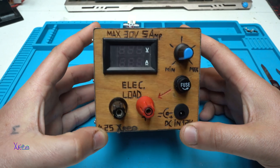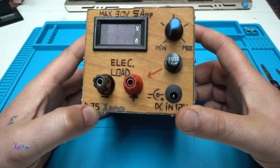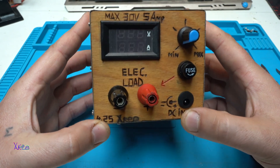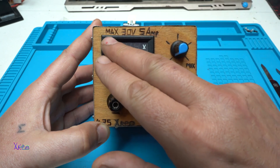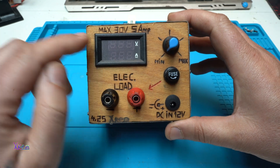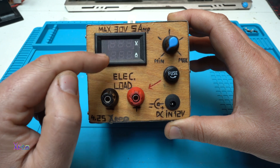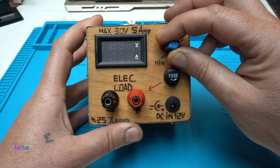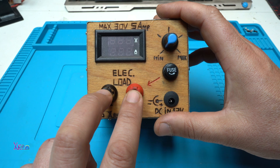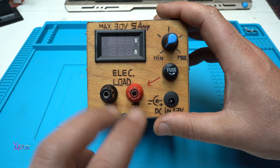Hello Hacktubers and welcome back to my channel and welcome to my latest DIY project called Electronic Load. This one that I'm holding in my hands is 150 watts. It can handle a maximum of 30 volts and 5 amperes. It has a digital LED volt and ampere meter, a potentiometer for choosing the current, and banana plugs for connecting the electronic load or for testing the power supply or power source.